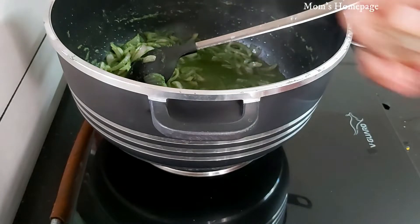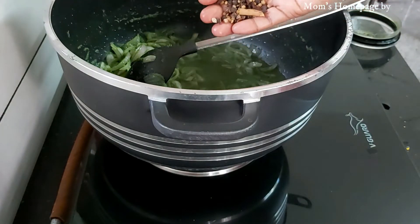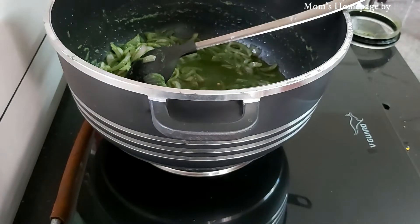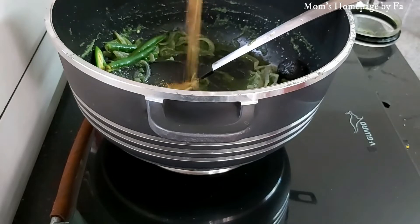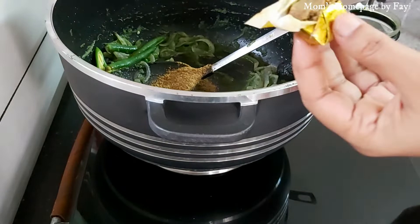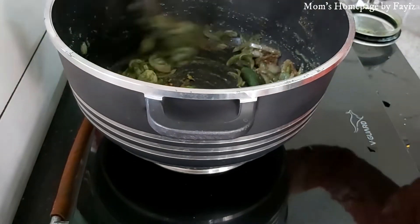Add one dry lemon, two cinnamon sticks, quarter teaspoon coriander seeds, quarter teaspoon black pepper seeds, 6-7 cloves, four green chillies, one teaspoon majboos powder, and half piece of a Maggi cube. Mix all together well.